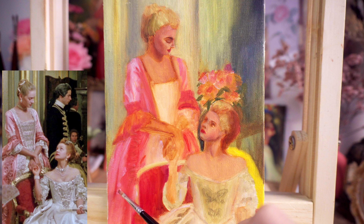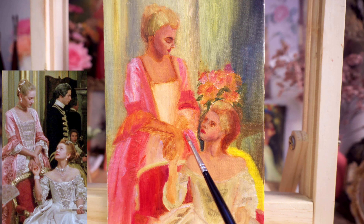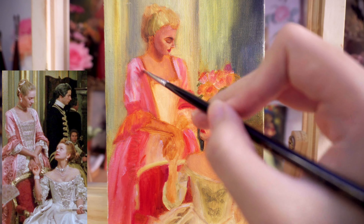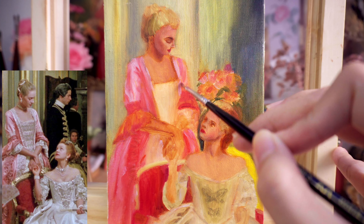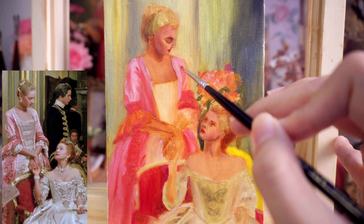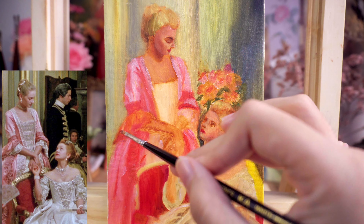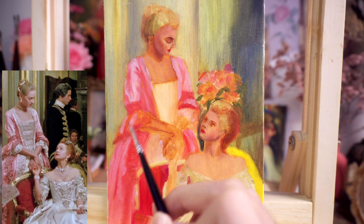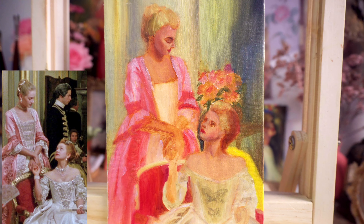For the deeper shadows I add a touch of alizarin crimson and ultramarine blue mixed with red and cadmium orange. Once the shadows are defined, I move on to the highlights. Silk has such strong contrast, so I use a lot of white mixed with just a little bit of nickel yellow for those bright, reflective areas.